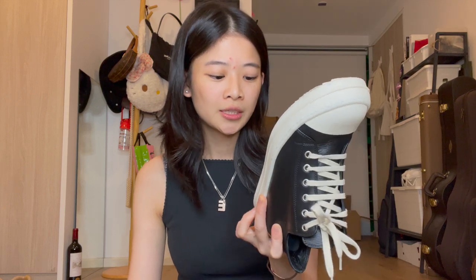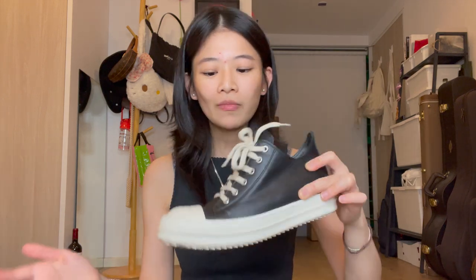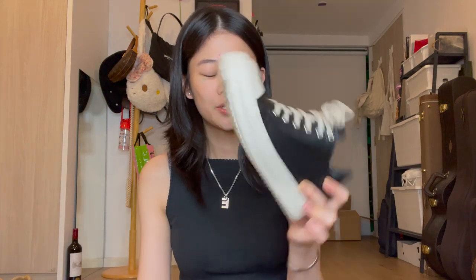Comfort-wise, I wouldn't say that these are the most comfortable shoes out there. In fact, they are pretty hard. I walked all day at work today, and it's not easy on your foot. It's a pretty rigid sole, but they do look nice.